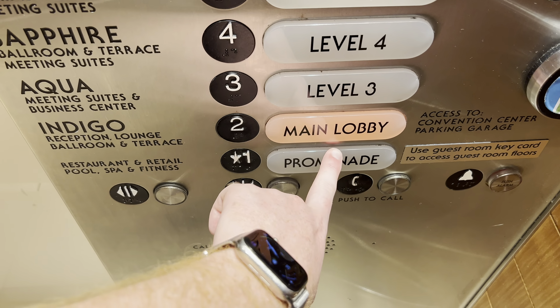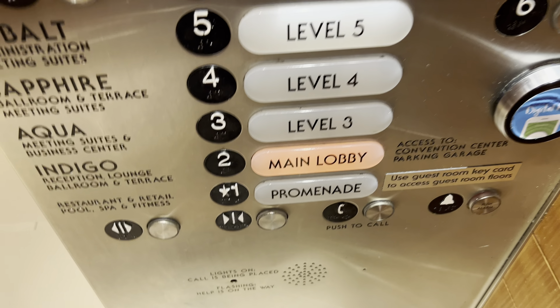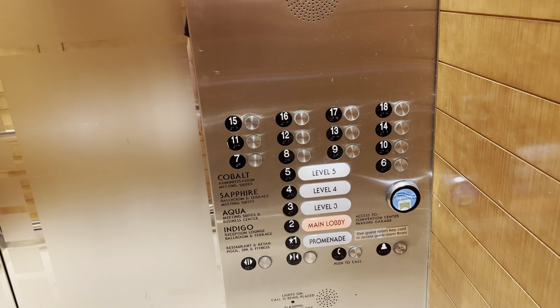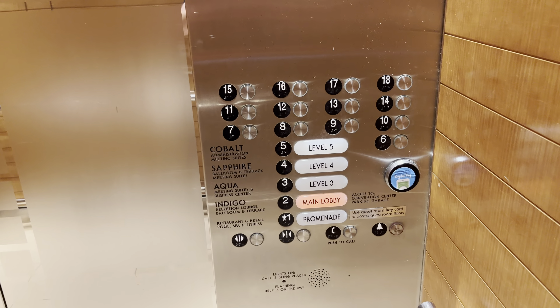Here's the trick: tap — don't tap — cancel. Capacity is 3,500 pounds. Here at two. Let's get our cab view — very nice elevator cab.